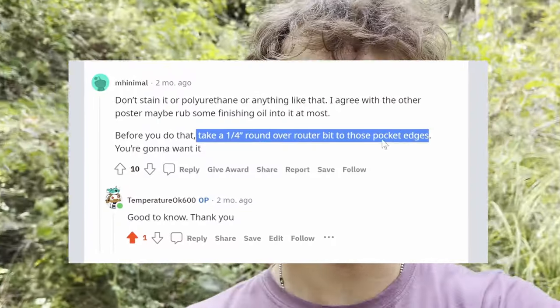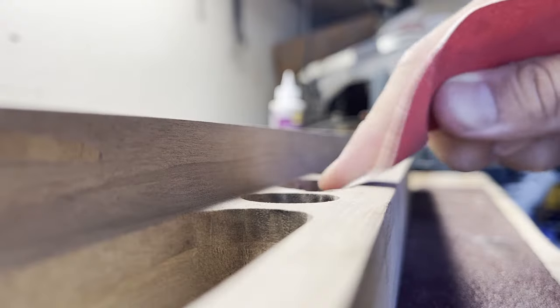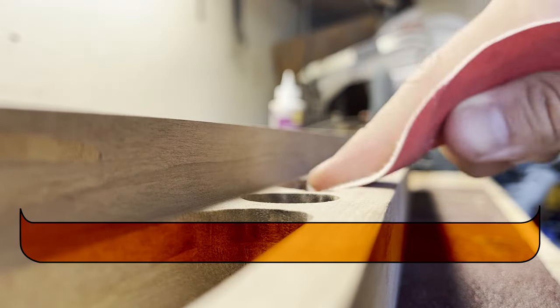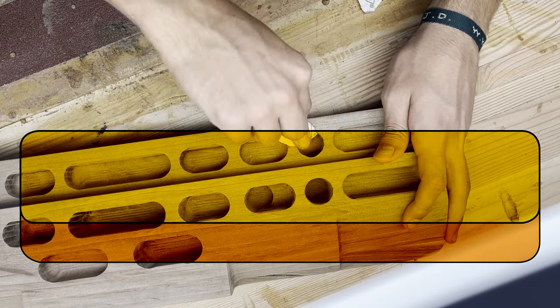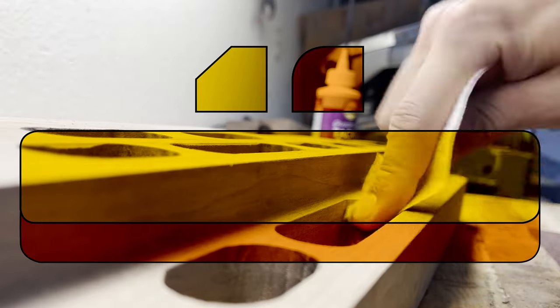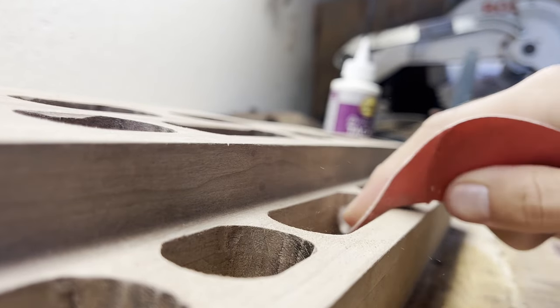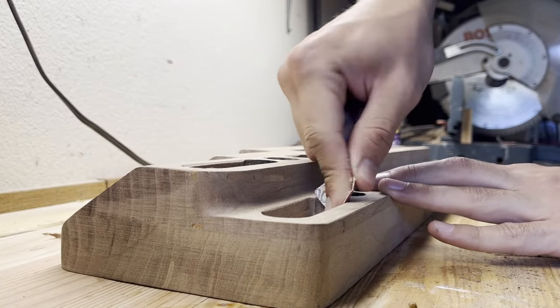I was informed by Reddit that you're supposed to round over your hangboard, otherwise your fingers get hurt, and I don't want to hurt my fingers, so I started on that. I decided to go with a contrasting theme: the lower half is rounded over, and the top half is routed for a 45-degree chamfer. I don't really know how to explain why I chose this, but I thought it looked cool, so that's what I did.